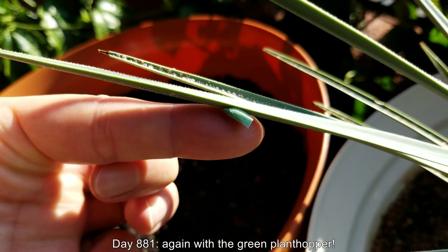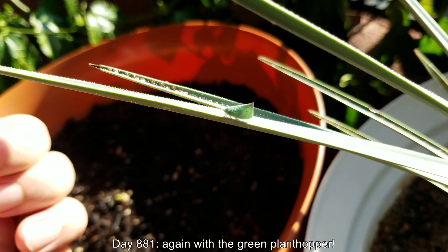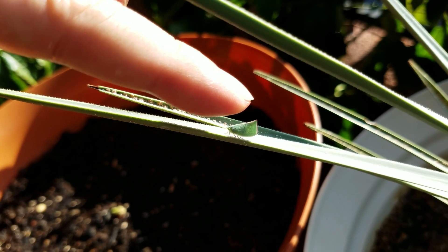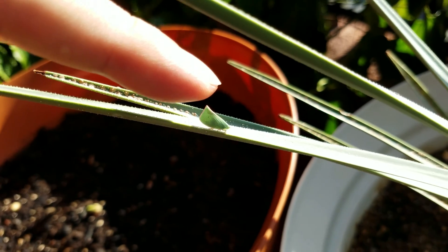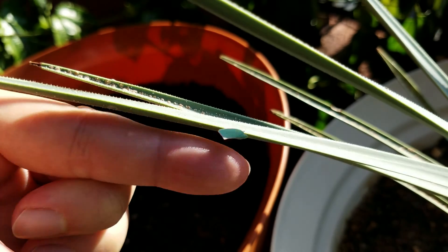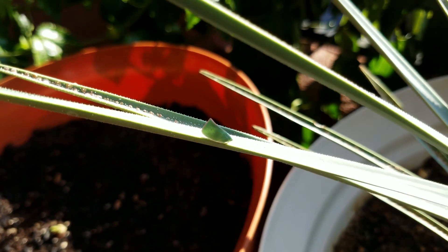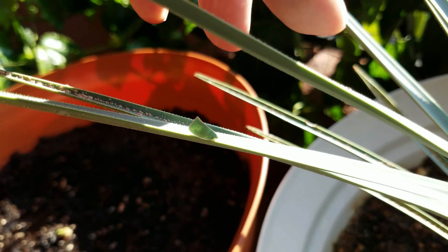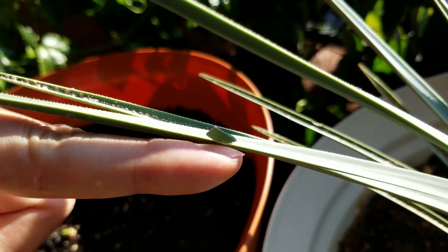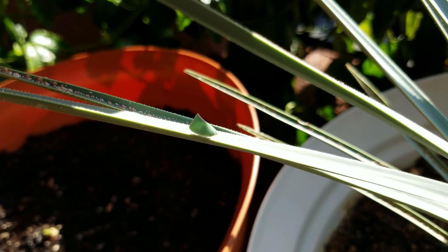I've moved this pot up — I rearranged everything because I wanted to get this plant off the balcony floor. It doesn't get that much sunlight there, especially with everything on the table, which I didn't always have before. The passion fruit vine soaks up most of the sunlight before it really hits the balcony floor.